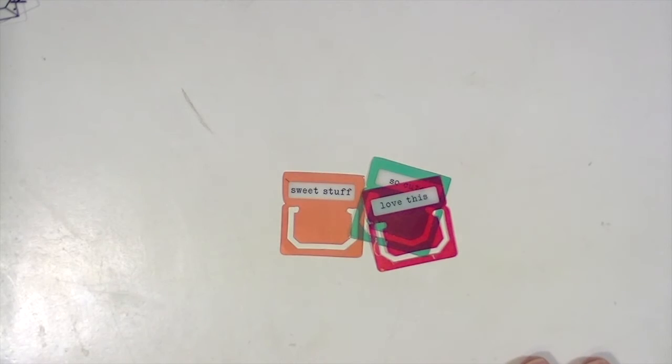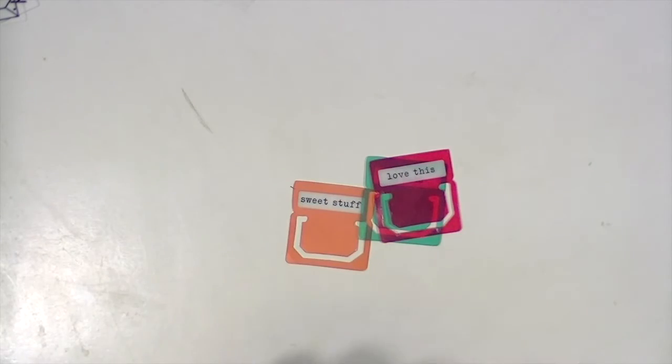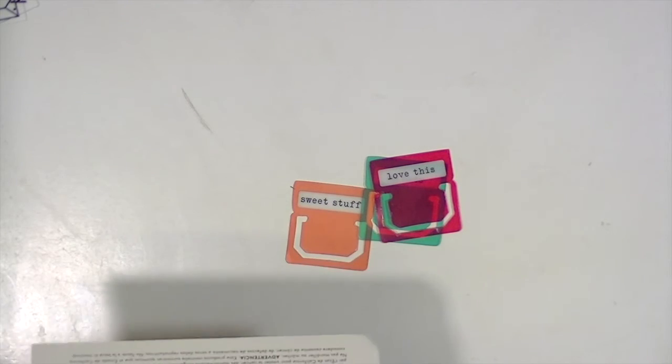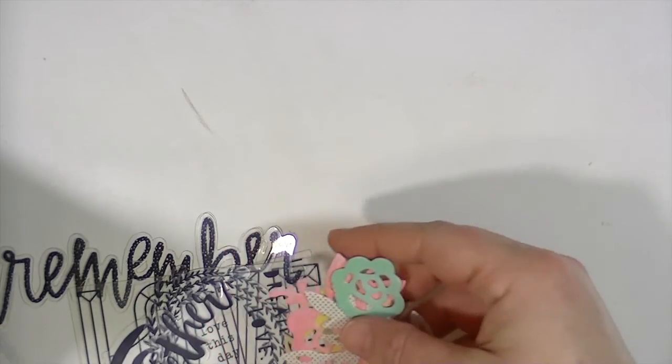That is everything for the embellishment add-on, which is $27.95. That's everything for the December main kit and embellishment add-on. Again, if you are not a subscriber and would like to subscribe this month, you can use my code and get the patterned paper add-on for free. Thanks so much for watching — I can't wait to see what you create with these beautiful kits!